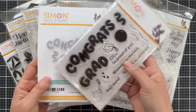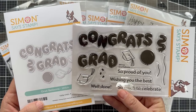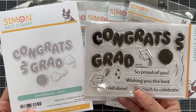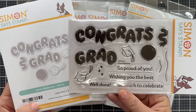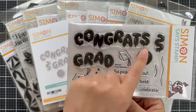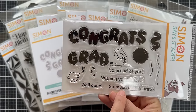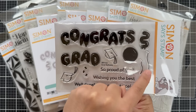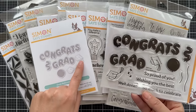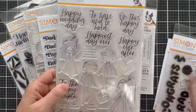First up is Grad Balloons for the upcoming graduation season — these are balloon letters that spell out 'congrats' and 'grad.' There's also a coordinating die set. You have the big 'congrats,' the 'grad,' 'so proud of you,' 'wishing you the best,' 'so much to celebrate,' and 'well done.' There's also a couple of individual balloons with balloon strings and a couple of different graduation caps that look like they're kind of flying in the air.